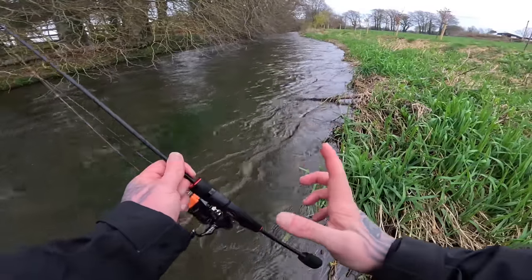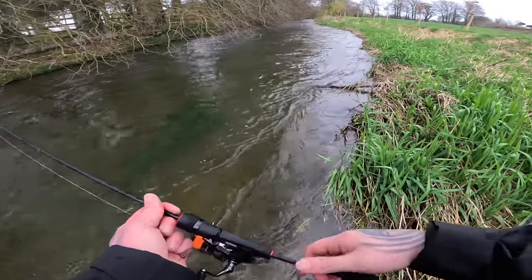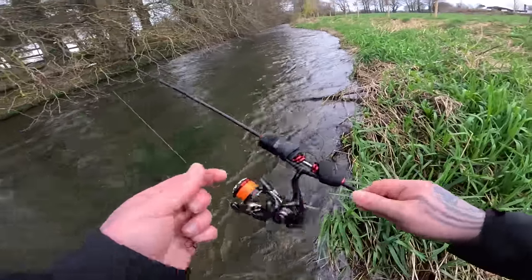If you're only going to be targeting small trout you need to use small gear and enjoy it. You don't want to be using a big heavy rod when you're doing catch-and-release fishing — you won't enjoy it. Let's keep going.